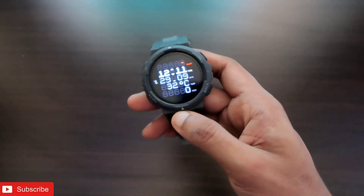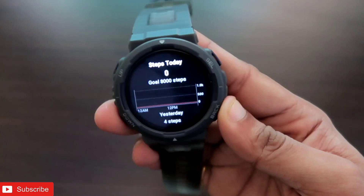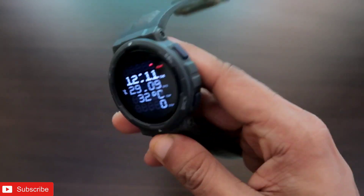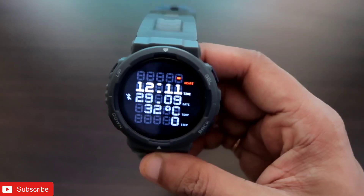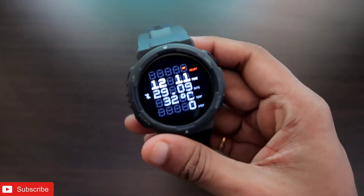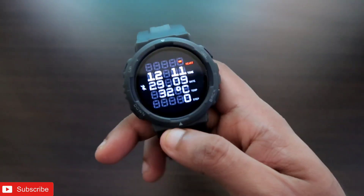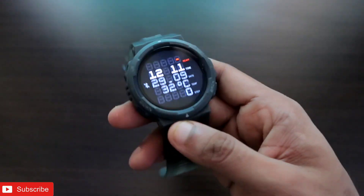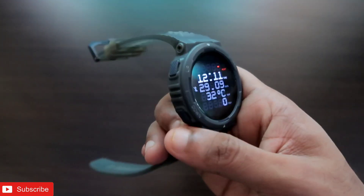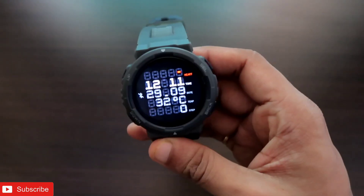Hey guys, back with another video from Addict Blogging channel. I have the Amazfit Active smartwatch with me, and if you have already purchased this smartwatch you already know that there are not a lot of watch faces you can install. There are a very limited number of watch faces, and this can be a major concern — but that problem can be solved because now you can install third-party watch faces on the Amazfit Active.